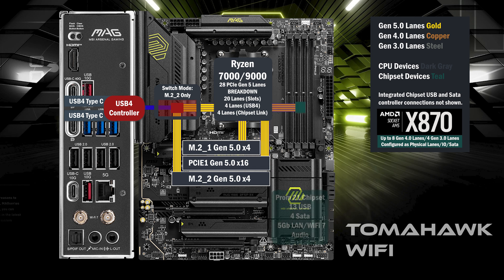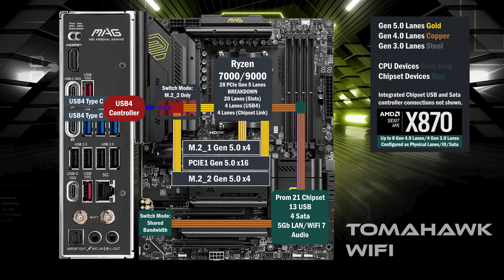On to the chipset, connecting with the 4 lane uplink, 4 lanes at Gen 4 connect to another switch, connecting a third M.2 and a PCIe x16. These slots share the bandwidth of the 4 lanes, with 2 going to the M.2 and 2 to the PCIe x16. The M.2 can be disabled, sending all 4 lanes to the PCIe x16 below.